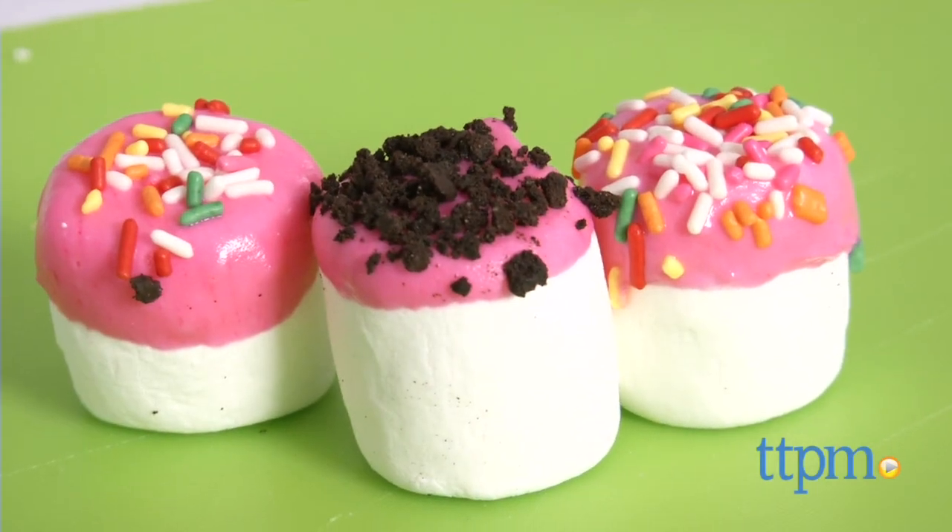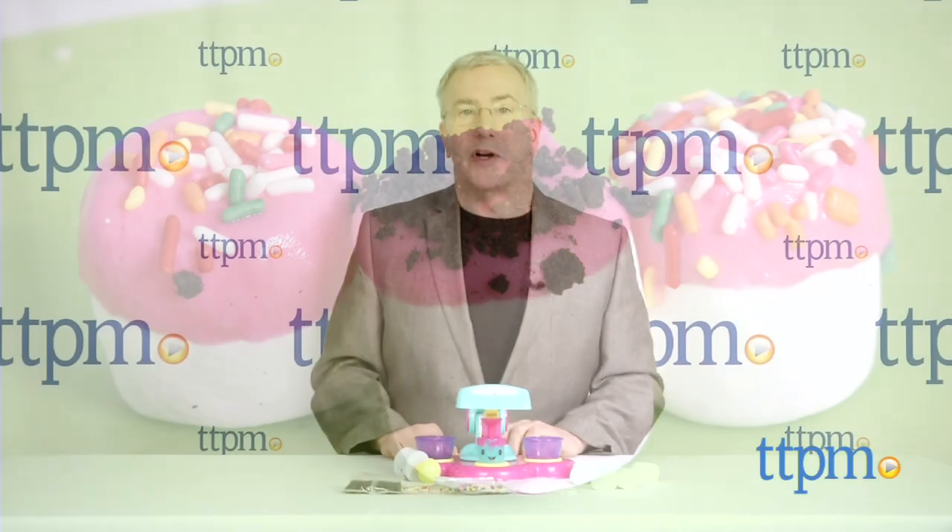Sweet, simple, and creative — now that's a real treat. For more on this toy including where to buy and current pricing, visit us at TTPM or subscribe to our YouTube channel for more great toy reviews every day.